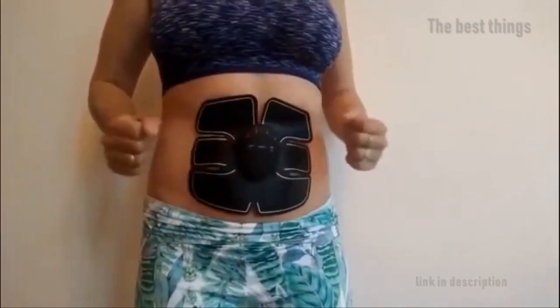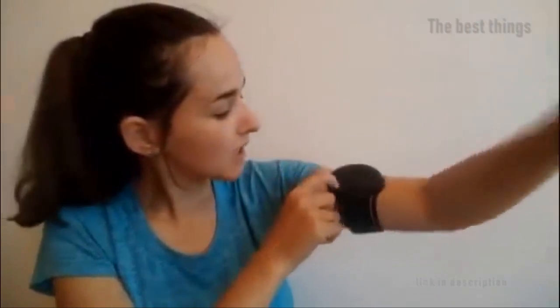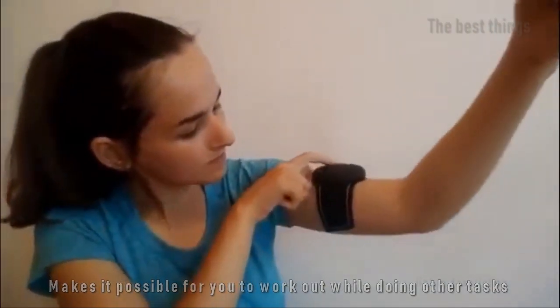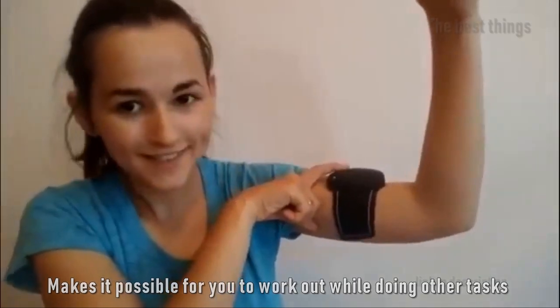Tone your abdominal muscle while toning your arm muscle as well. Don't let your busy schedule stop you from working out — everything is possible with the electronic muscle TENS machine stimulator. It is very easy to use and very light; you can bring it anywhere.